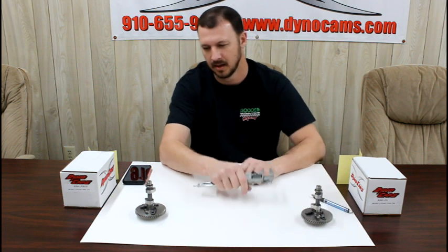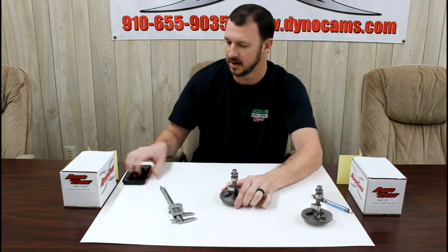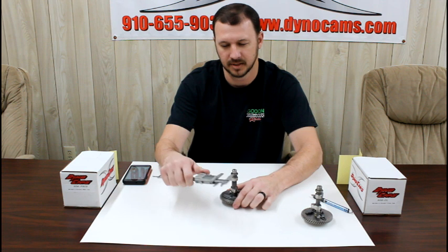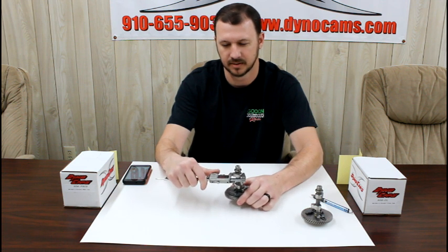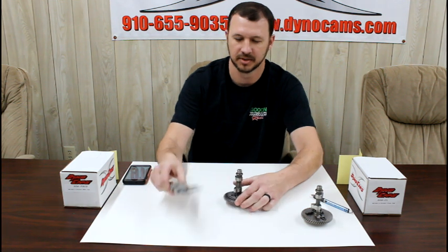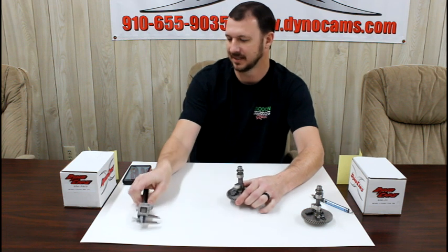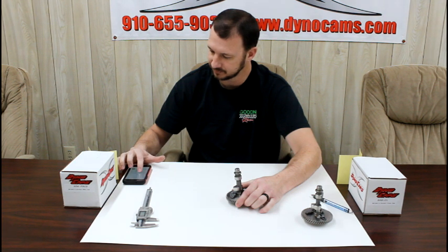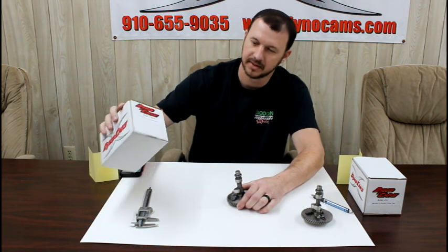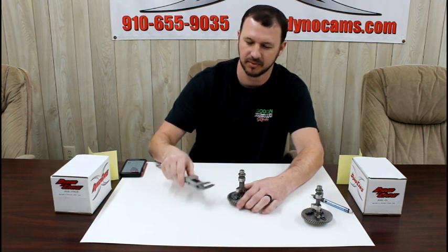For another cam, we check the main first — it's at 0.558, so we know this is a non-hemi predator core. Going through the same method: toe-to-heel measures 1.124 inches, and the base circle on this camshaft is 0.816 inches. Subtracting gives us a lift of 0.308 inches. This camshaft is indeed a 0.308 predator — we know it's a predator because we checked the main size, and we know the lift is 0.308.